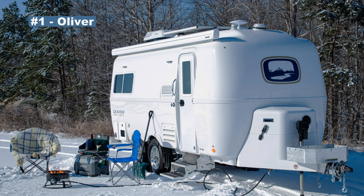Number one on the list is Oliver. Oliver is a fabulous travel trailer builder with an incredibly high customer service rating from their owners. Look for the Legacy Elite 2 — it will have a lot of four season features built right into it, and you can read comments from Oliver owners all the time about how they use their travel trailer year round. A very good product.